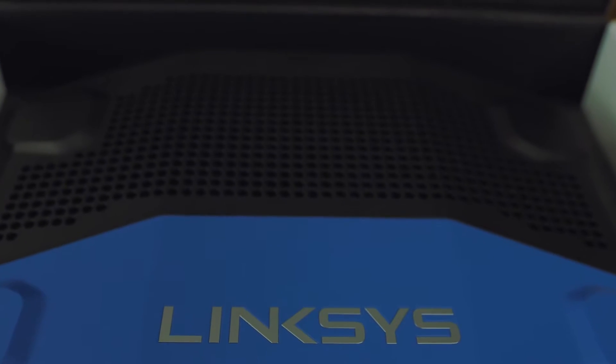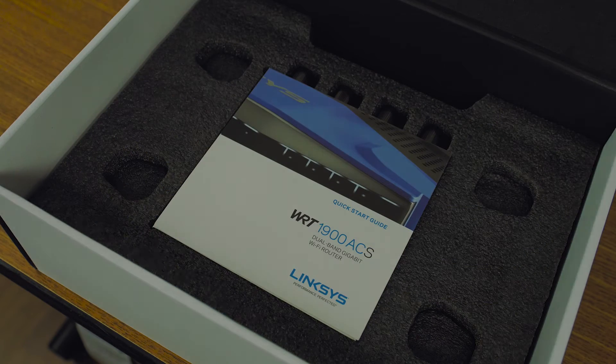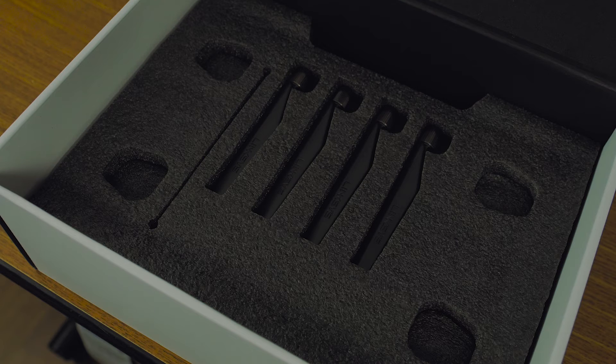Under the hood this thing is sporting a 1.6 gigahertz dual core processor and 512 megabytes of RAM. This is a significant upgrade compared to last year's model, which only had a 1.2 gigahertz processor and half the RAM at 256 megabytes.